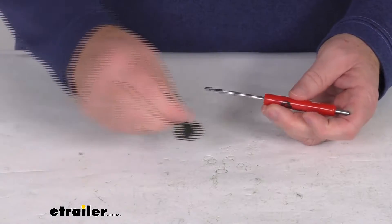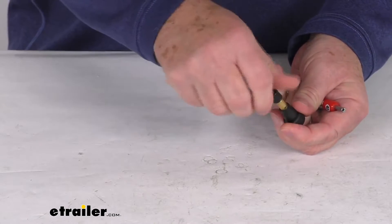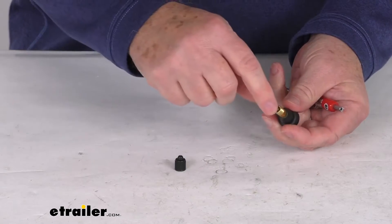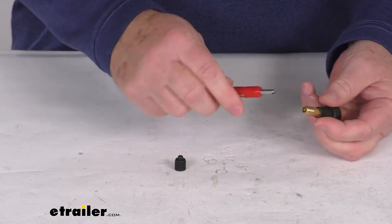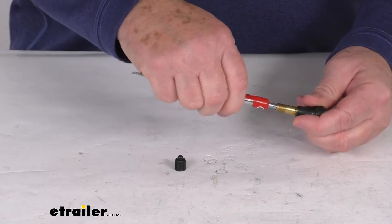Just to demonstrate what we're talking about, here happens to be a valve stem. So if we take our cap off the valve stem, you'll be able to see the valve core is right on the inside there. This short end here has a valve core remover — you just put it in there and turn it until it locks into place.